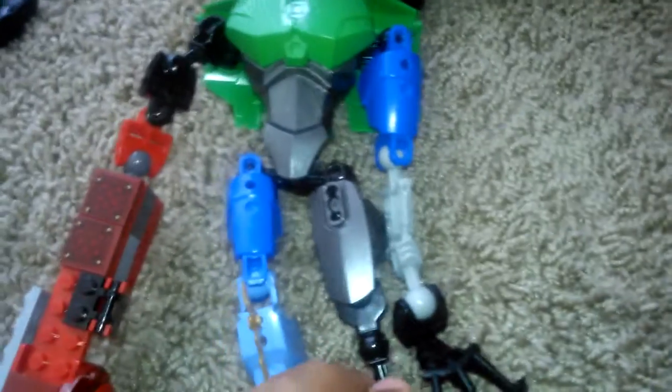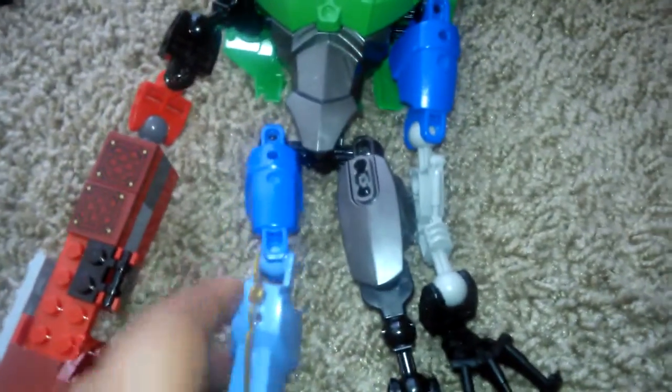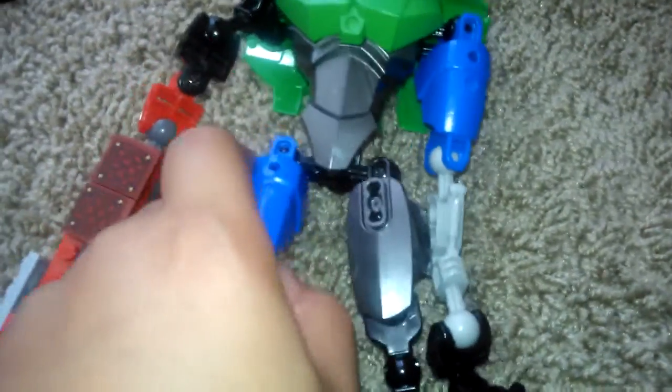Hi, my name is Samuel Rosa and here's another thing that I made. It's a mixture of Legos with robot pieces, like bionicles and stuff.